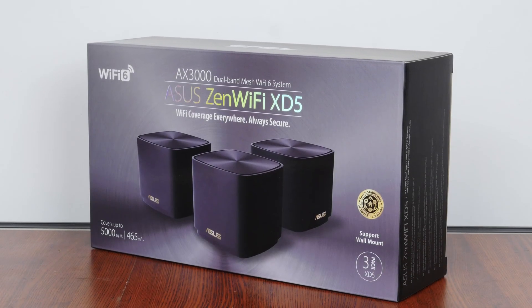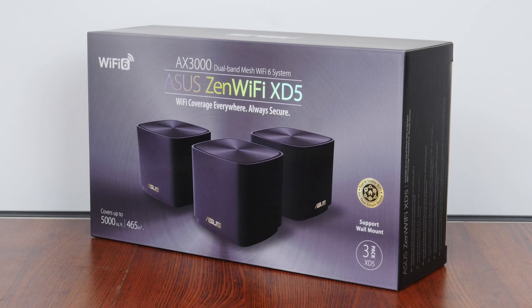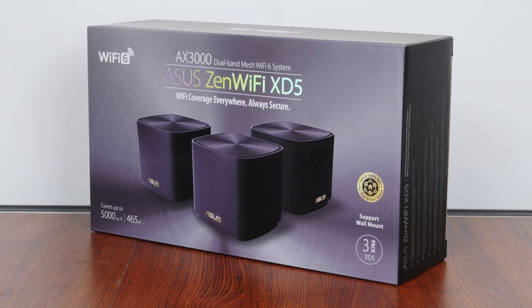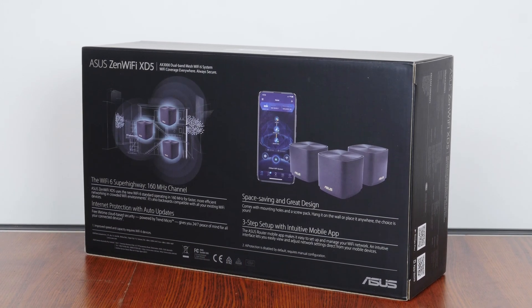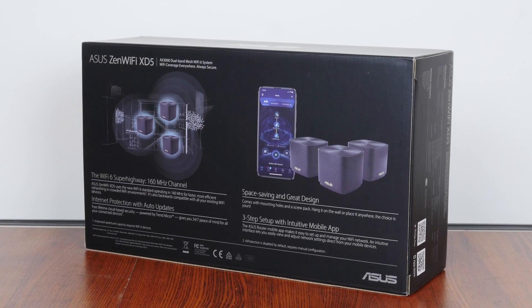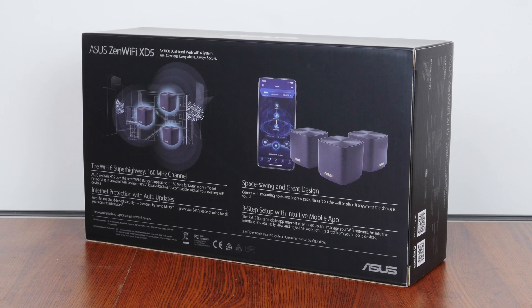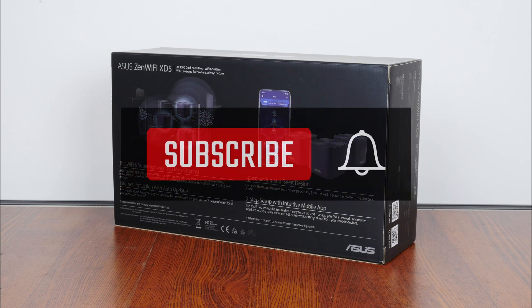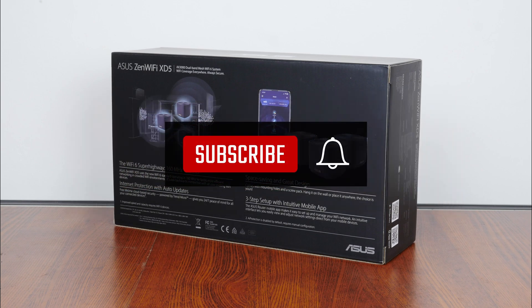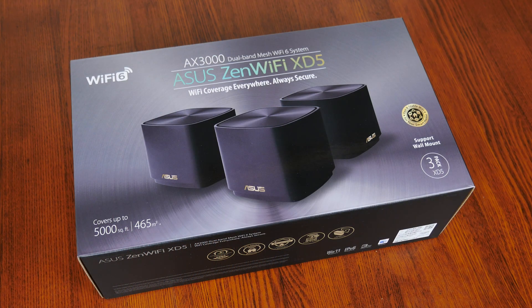First things first, the packaging. The ZenWiFi XD5 comes in a minimalist-looking grayish silver box featuring the XD5 routers on the front, and moving over to the rear, we get a summary of key specifications for this mesh system. We'll run through these specs in detail later on in this video. If you're new to the ALK Tech channel, do consider subscribing to keep up to date with the latest product releases in the PC hardware world.